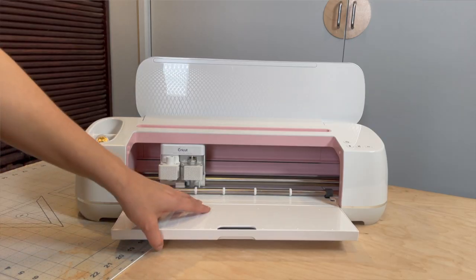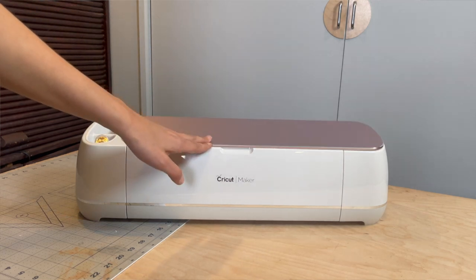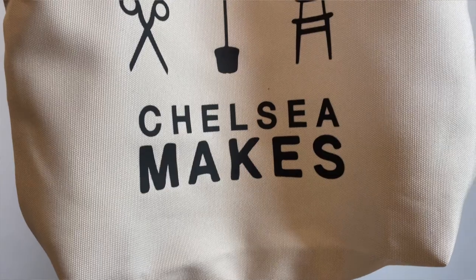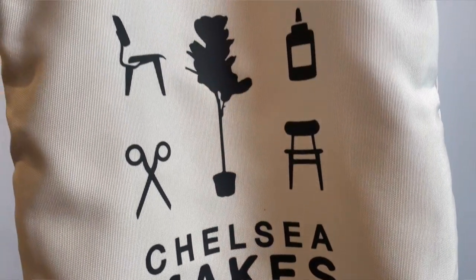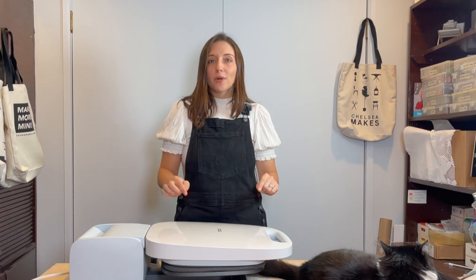I primarily use my Cricut Maker for things like miniatures that are crafted out of paper or paper props, but as a small business, I find myself relying more and more on the Cricut line to create things like branded products for my business — whether it's t-shirts with my logo on it or tote bags that I can have at craft shows. And that is where the Cricut Autopress comes into play.